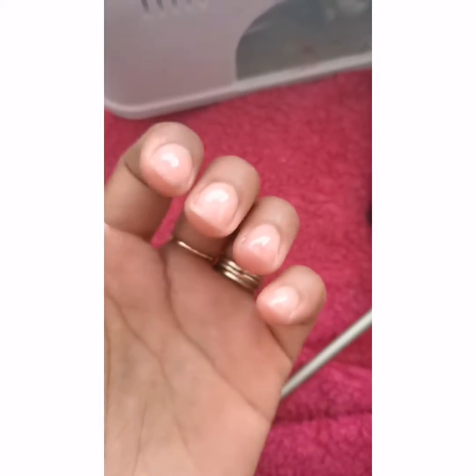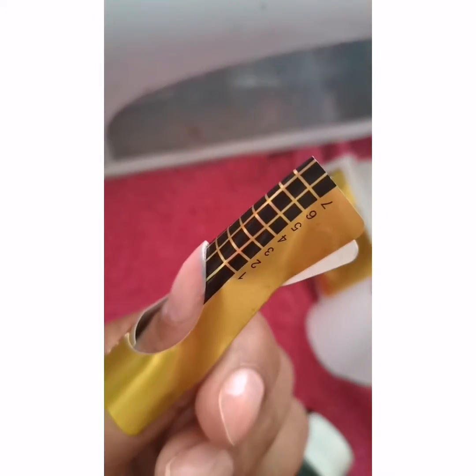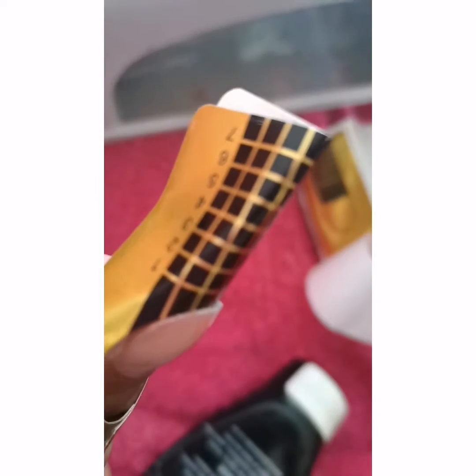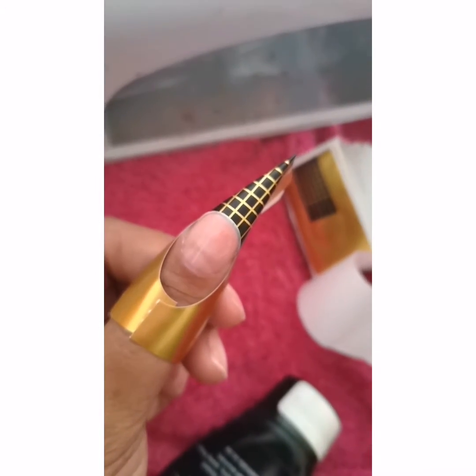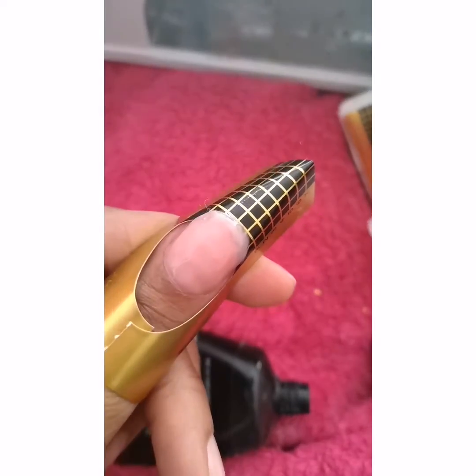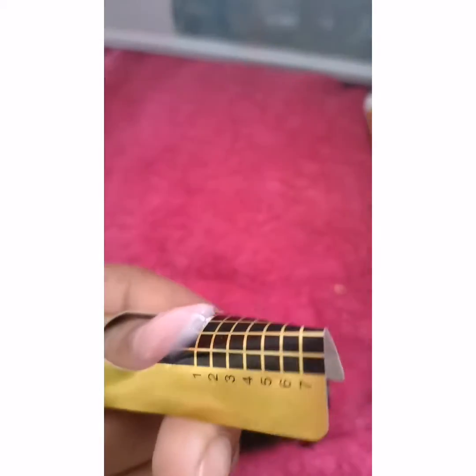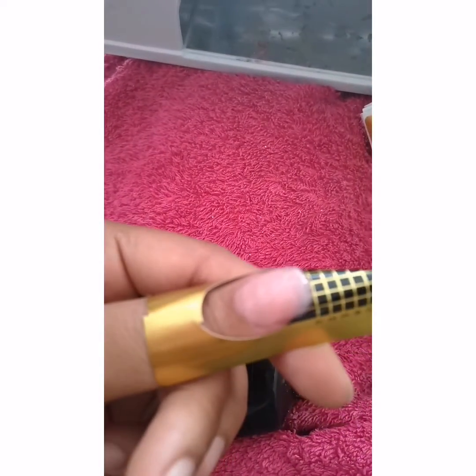The base coat is dry so now we're gonna start building. You put these shapers — I don't know what you call them — underneath your fingernail, and then you use the gel to pull the nail. I pulled a small nail because I didn't want them long, and then I baked them, so this one is ready to come off.